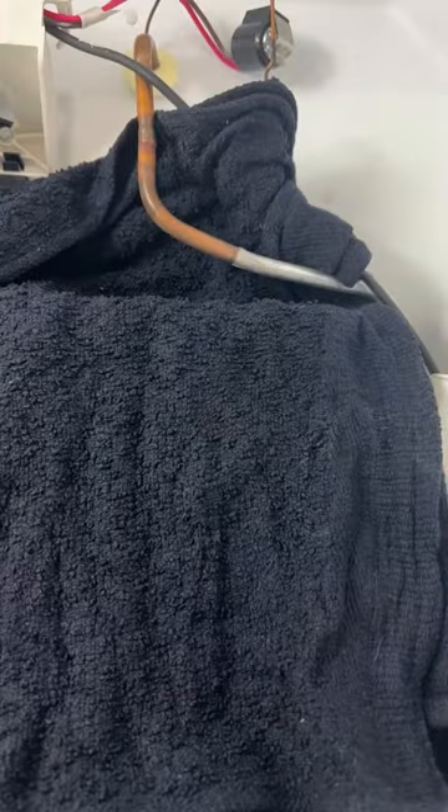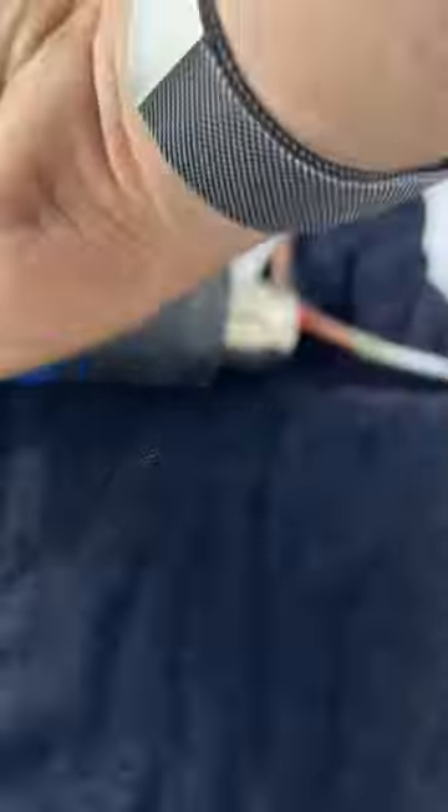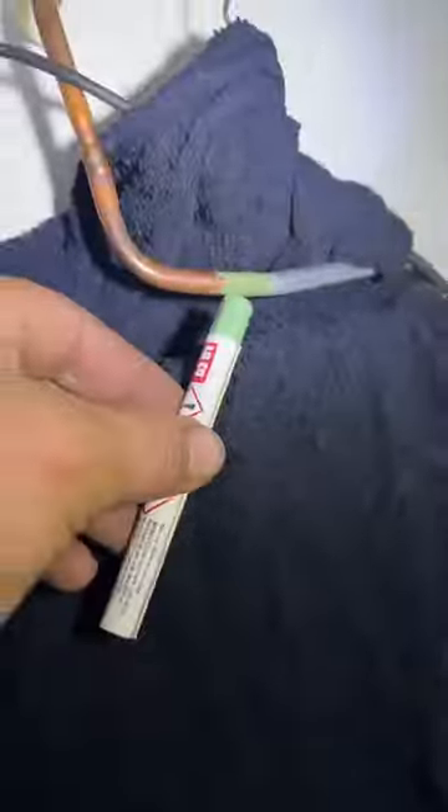And we find a leak. The leak is where the evaporator transitions between copper and aluminum. So we're going to use this Alco epoxy stick — first thing we're going to do is read the instructions to figure out how it works and then just follow them.